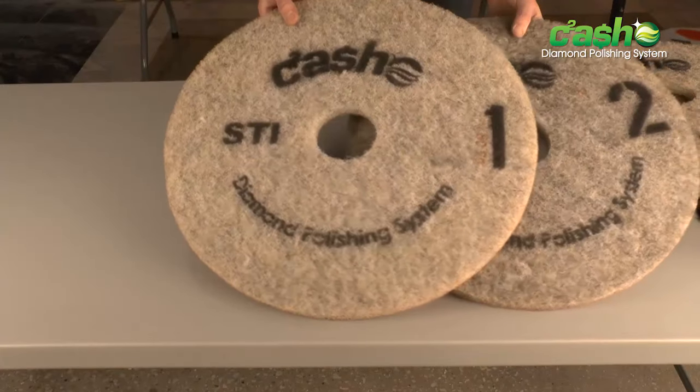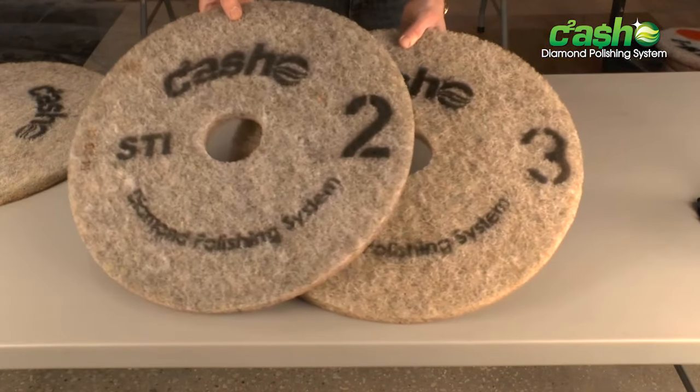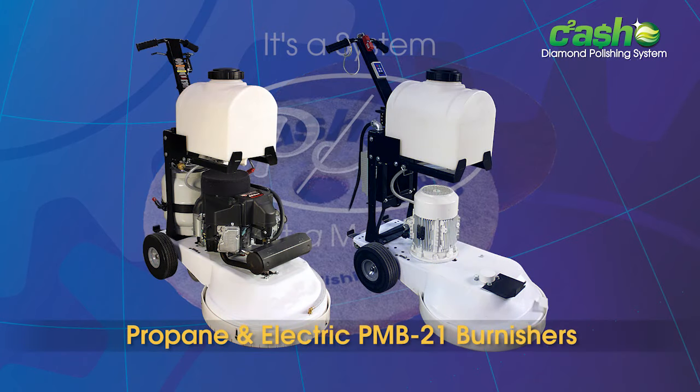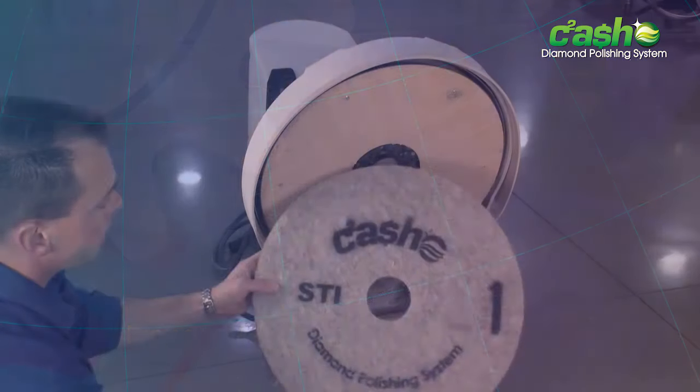For the best life, production, and result, STI recommends using the cash pads on the STI propane or electric powered PMB21 Burnisher outfitted with a tan driver.